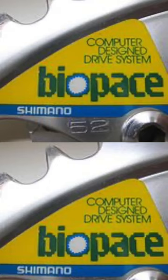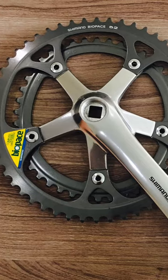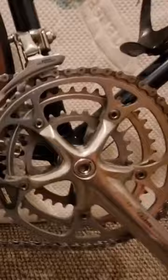With Biopace, Shimano famously tried to reinvent the chainring, making them a non-round shape. The idea was to improve pedaling performance and make you more efficient, which on paper does sound good and very impressive. But the benefits didn't prove to be all that.